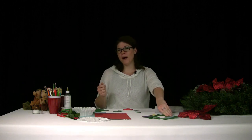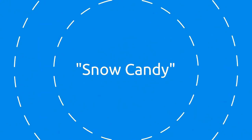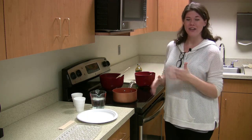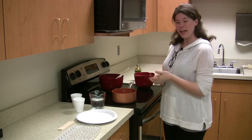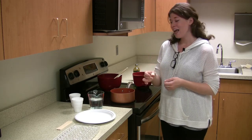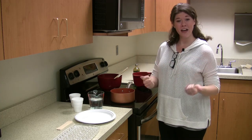Now stay tuned for part two when I am going to teach you how to make snow candy. Hi guys, welcome to part two where we're going to make some snow candy. We're in the kitchen of the Lewis and Clark Interpretive Center. Snow candy is really simple — you need just two ingredients: brown sugar and molasses. This was a really fun recipe for kids in the early 1800s, when molasses was common in kitchens and white sugar was expensive.